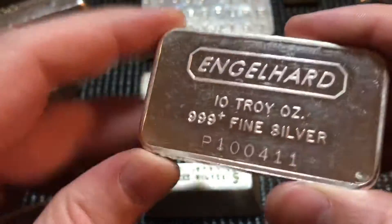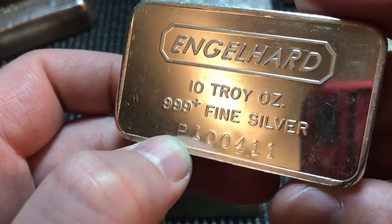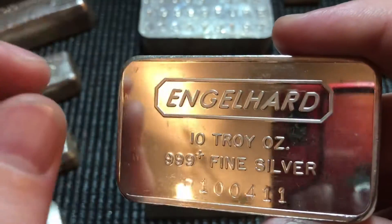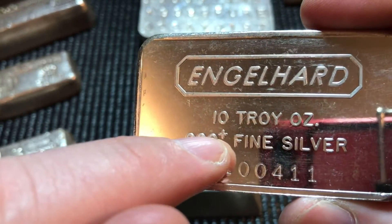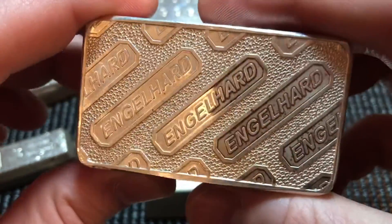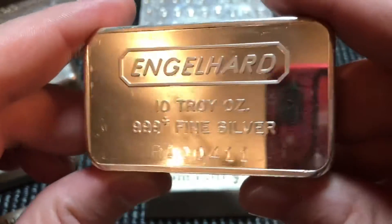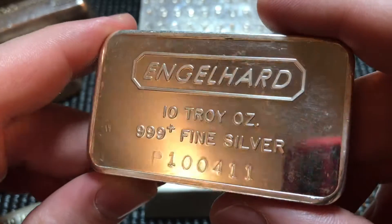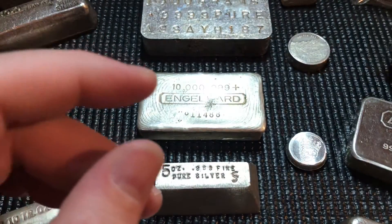This looks like one of your basic pressed chunky Engelhard bars, which I do like, but this one is a little different — it's from the beginning of the run. You can notice the P-stamp serial variation, and the font is a little bit thicker. The plus sign stamp is slightly different, and on the back the texture and line weight are also different. All Engelhard says there were less than 250 of these made, so it was a nice rare scoop I picked up on Instagram for a good deal. Happy to add it to my Engelhard collection.